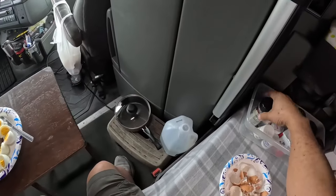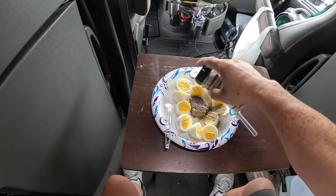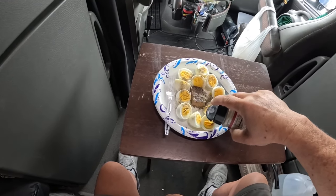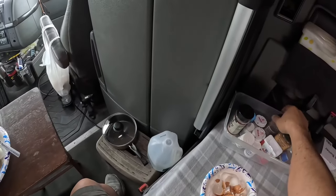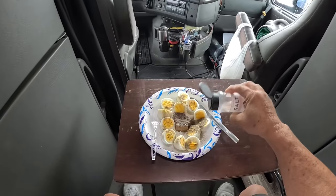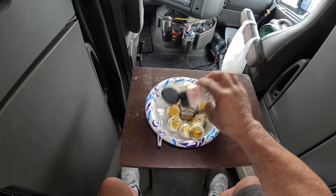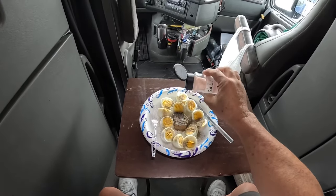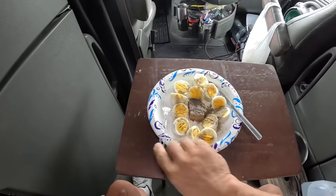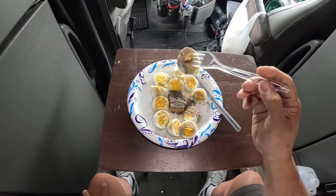All right, here we go. This is the full-blown breakfast for today. Oh, look at that. By the way, I have thrown out all my vitamins. I don't take vitamins anymore — they go through your kidney and I can't afford to do that. Anyway, bon appetit. Look at that, black pepper.